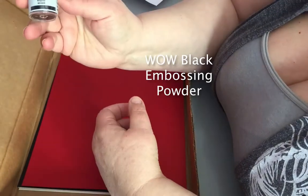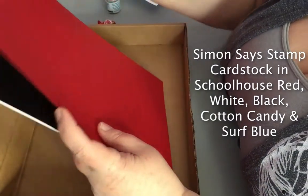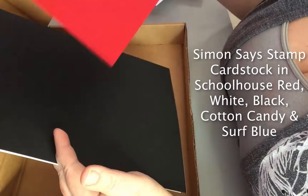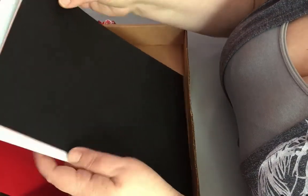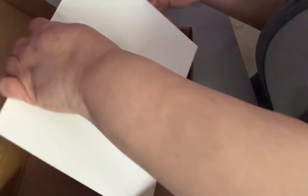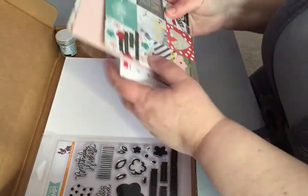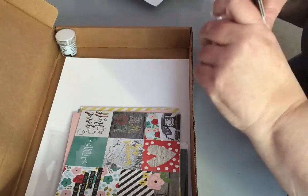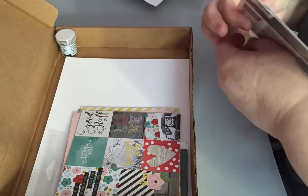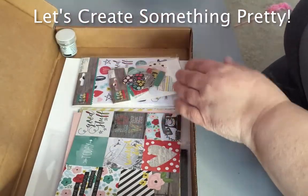We've got wild black embossing powder. And Simon Says Stamp card stock in Schoolhouse Red, Black, White, Cotton Candy, and Surf Blue. The Simon Says Stamp card stock is really sturdy. Let's put it all back in the box and create something pretty. Let's go.